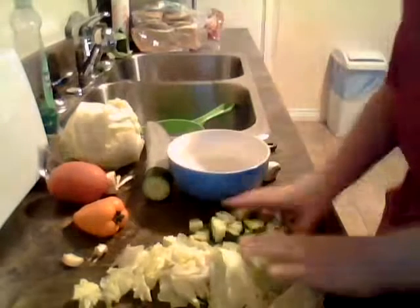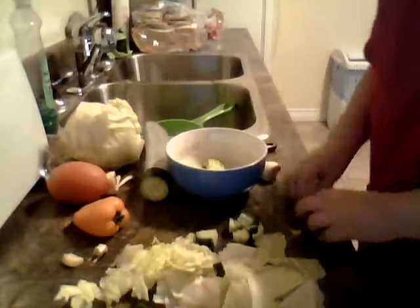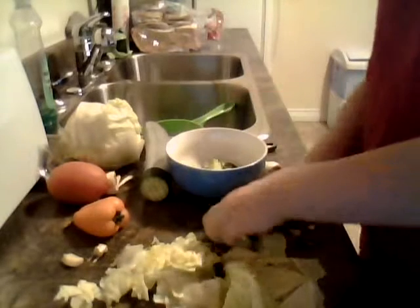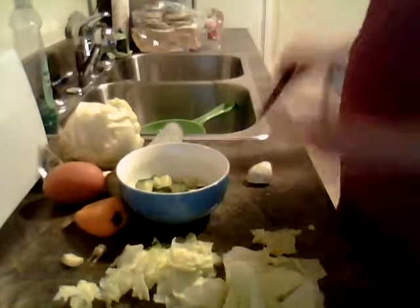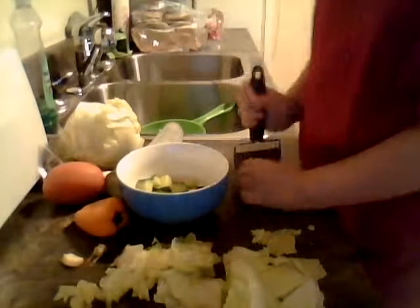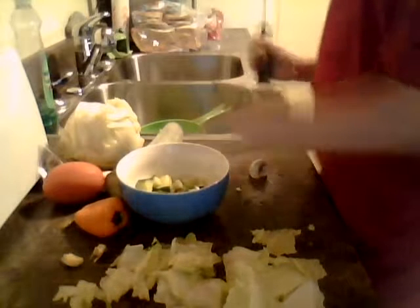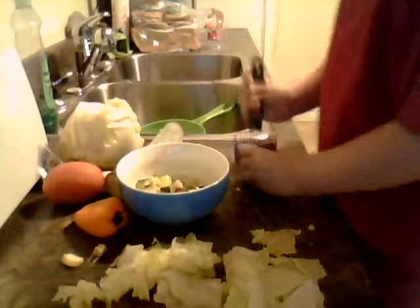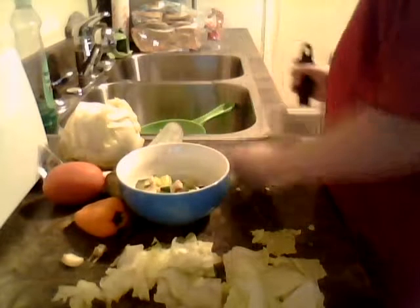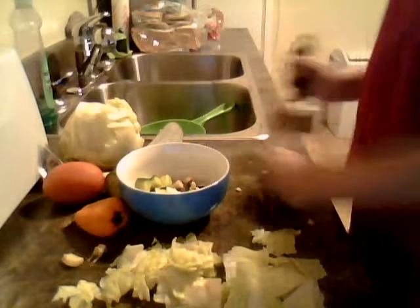Oh, I forgot to tell you — I'm going to put all the little pieces in the bowl first and then put the lettuce on. I'll just start putting this in the bowl. Looks like I forgot. Anyway, let's keep chopping our mushrooms. Put those in. That one's too big. That'll be good.